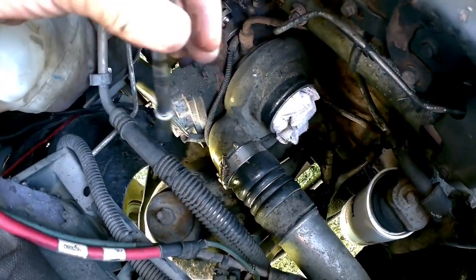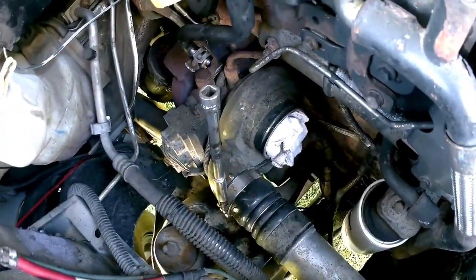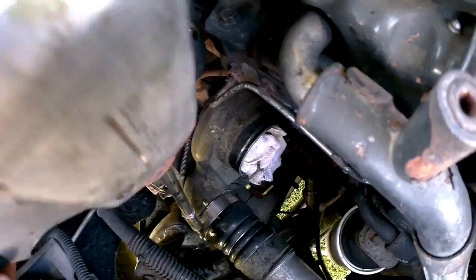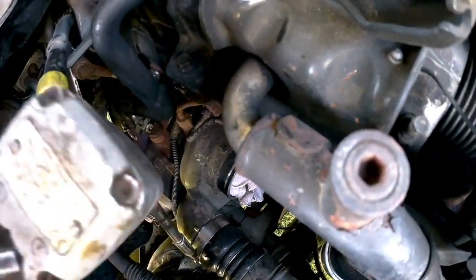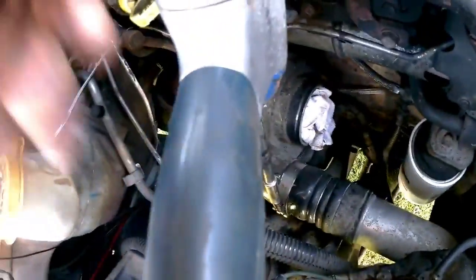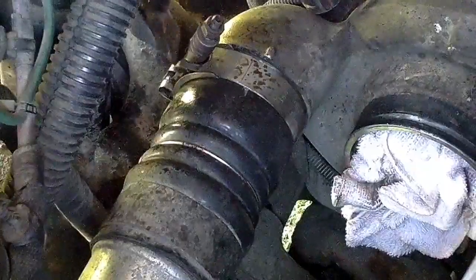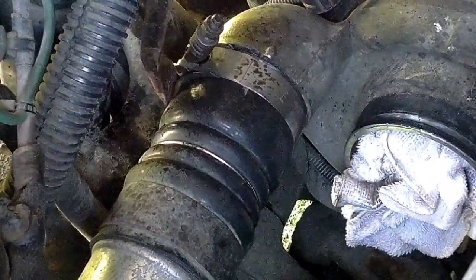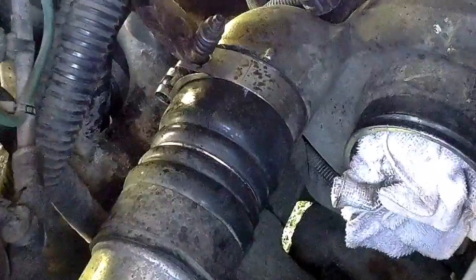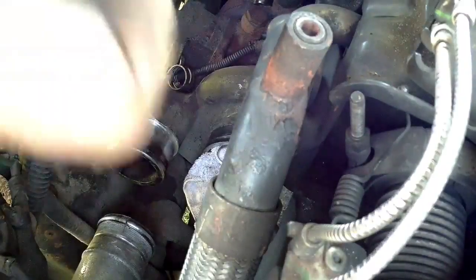I've gone ahead and put a little bit of lubrication on this stud here to get the nut off. Most of these clamps, even on the exhaust, are 11mm or 7/16ths — whatever you're into. Even though the clamp is loose, sometimes it just needs a little bit of a hit to break the clamping force. I got my boot off.